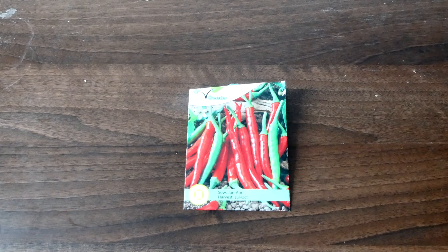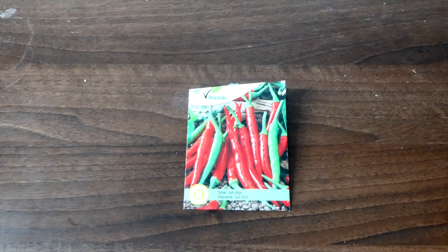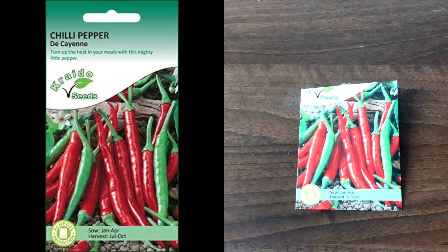Hey guys, what's up? So today I'm doing a review of some chilli seeds that I bought a little while ago. I just wanted to share my feedback on these particular seeds in case you're looking to buy some chilli seeds yourself — these might be a good option for you. These chilli pepper seeds are called Decane. It's a variety that's basically a little bit hot but not too hot, so it's somewhere in between, which is perfect for me.